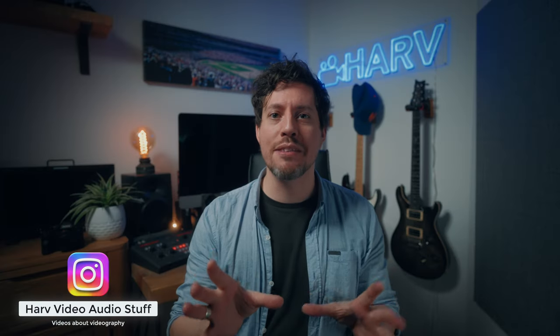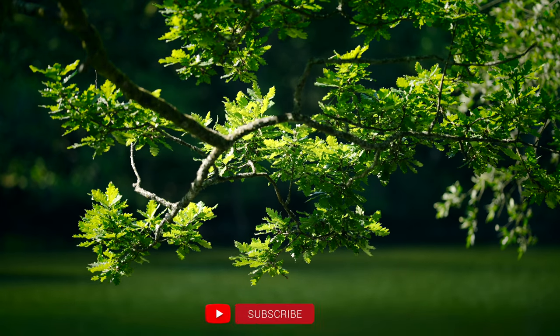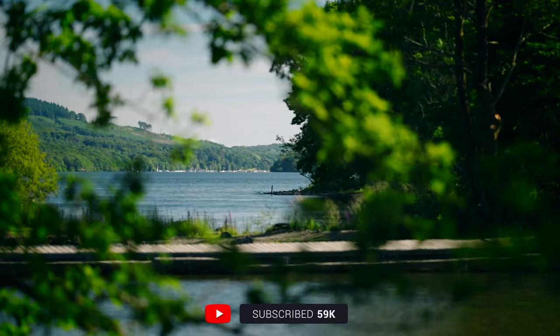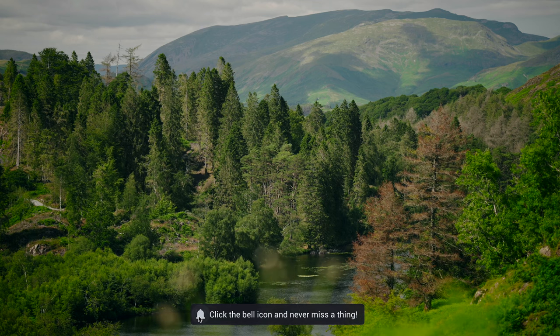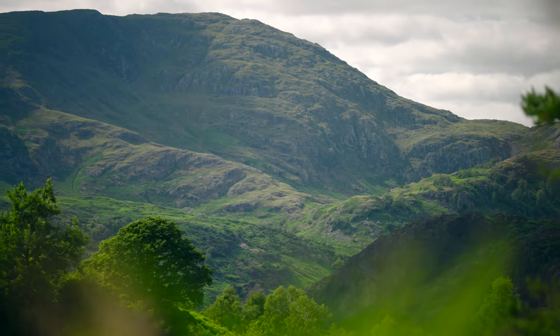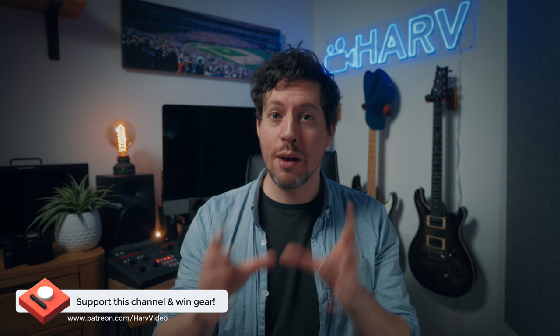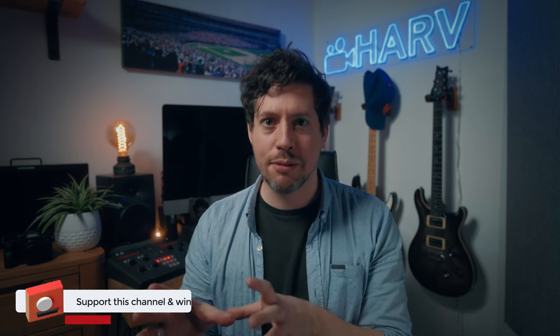Welcome back. You're watching Harv Video Order Stuff and in this video I'm going to check out five ways to reduce the digital over-sharpened look that you can get in video footage. Not long ago I put together a short montage of clips from a trip to the Lake District and the general feedback was 'lovely footage, too sharp,' even though from start to finish I did nothing to add any kind of sharpening. So I wanted to experiment and find out the best ways to de-digitize footage for people like me who don't use Arri Alexas and Master Primes. I'll look at a combination of things we can do in camera whilst filming and then in editing to achieve this natural look, and I'll show you how I went from this to this.